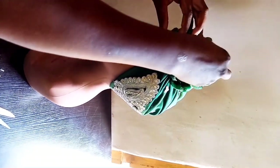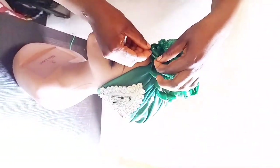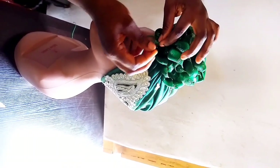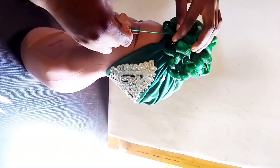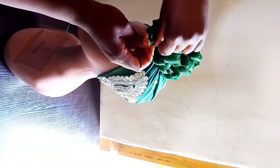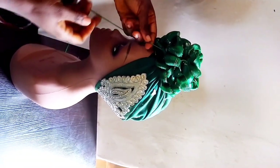Watch closely how I do the tacking. While tacking, once you take your needle upwards and bring it down, make sure you pass that needle in between the thread — the way I just did. If you don't do it this way it will pull off. Pass your needle in between the thread so it won't pull off.